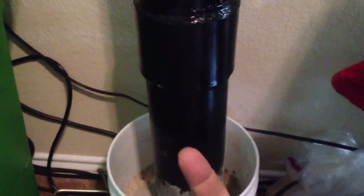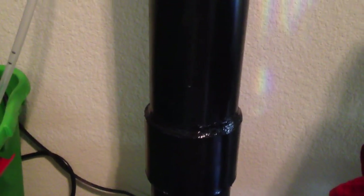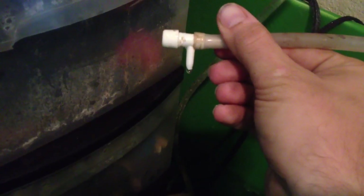Over here we've got a Mag 7 running the Denitrator, which has tubing running up to here. Starting right about here it begins coiling down all the way down this 4-inch PVC. There's about 120 to 130 feet of tubing running all the way down there to deplete the water going in there of oxygen. Then it runs up through about 2½ to 3 gallons of Bio Balls, comes out the top through this tube, and drips out at about one drop per second.